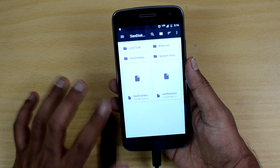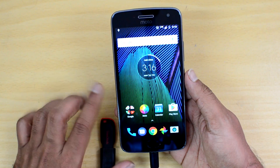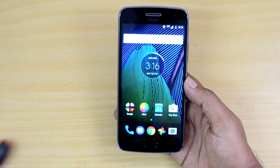USB OTG support is available on the Moto G5 Plus, and you can connect computer peripherals like a keyboard, mouse, etc. to the device and access them from the phone. That is the USB OTG functionality on the Moto G5 Plus.